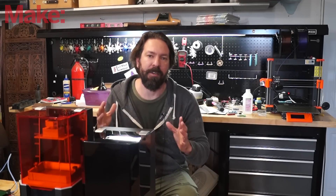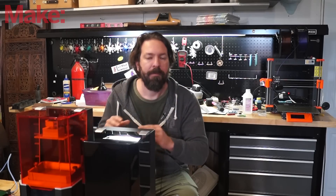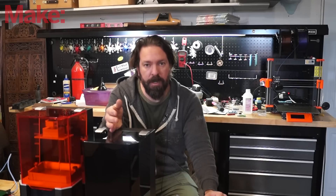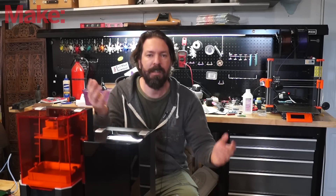That being said, I'm not trying to sell you on this printer. Make your own decisions. I'll tell you what the differences are and what Prusa's answers were, and you can decide for yourself.